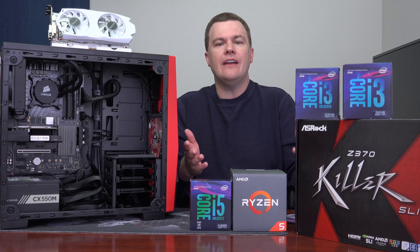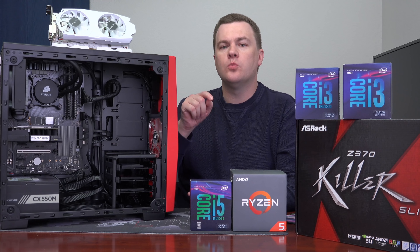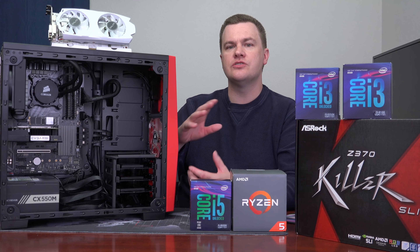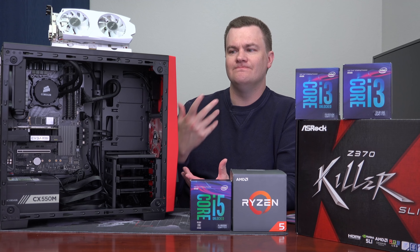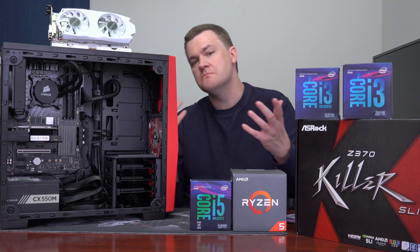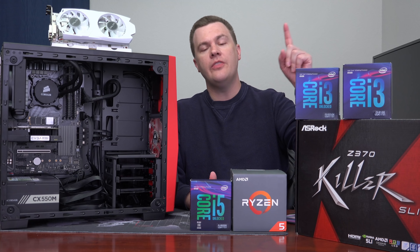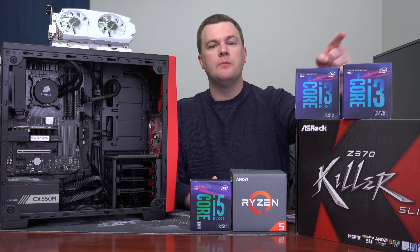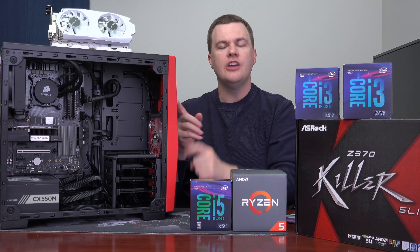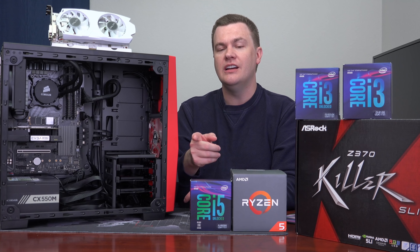Three years from now that might change, 18 months from now who knows, but right now there's no difference. So you're spending $80 for what — to maybe, hopefully, in the future, at some point have a difference? That's your personal preference. But the benefit of the unlocked K chip over the 8100 — which numerous people mentioned — is that for $100 more, you go from essentially 3.6GHz to up to 5GHz.